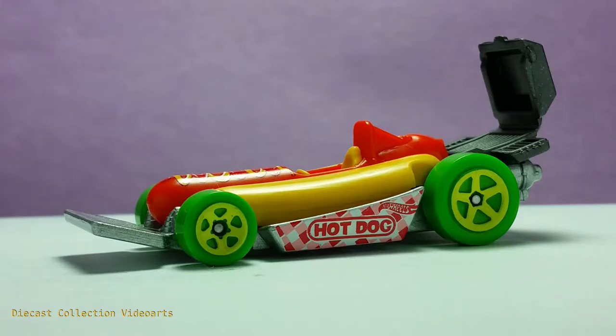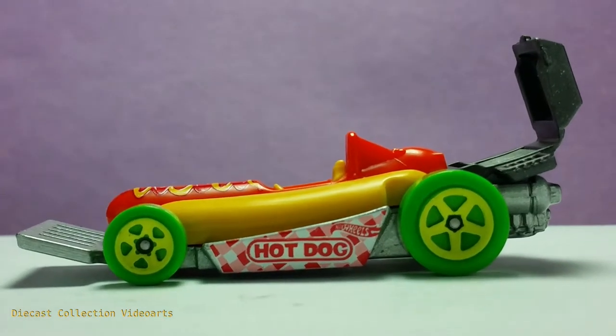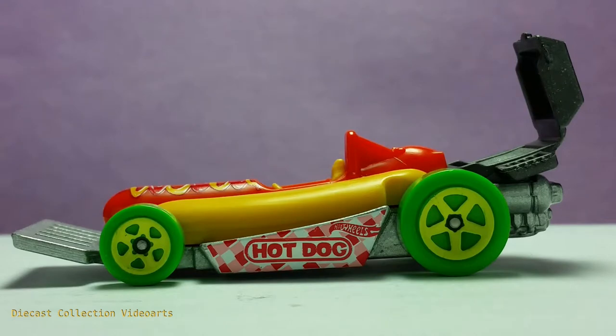It is filled with details that make it look tasty, and we will see more of the Street Wiener in this video. Here is the side of the Street Wiener. It is very colorful. The paint designs are all in the middle, in the cardboard part of the hot dog sandwich, wherein you place the hot dog sandwich on it. It has the Hot Wheels theme and a generic hot dog brand in the middle.